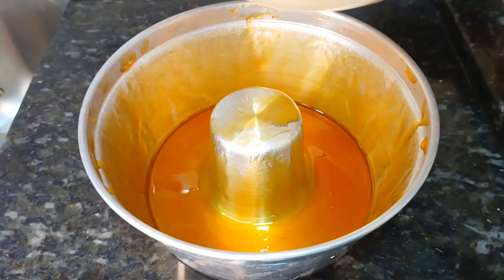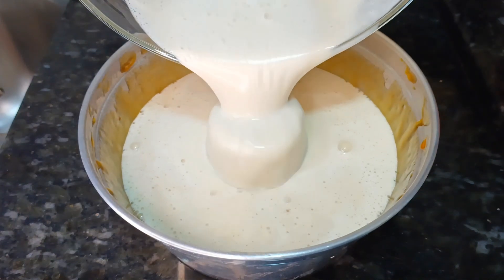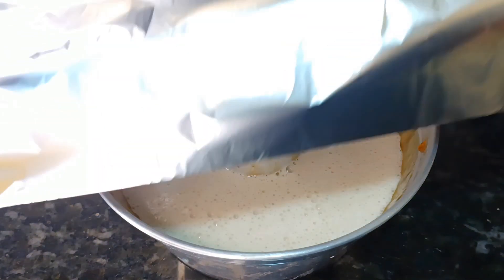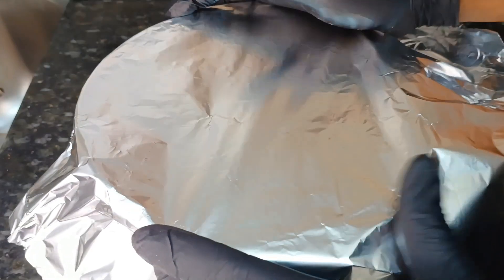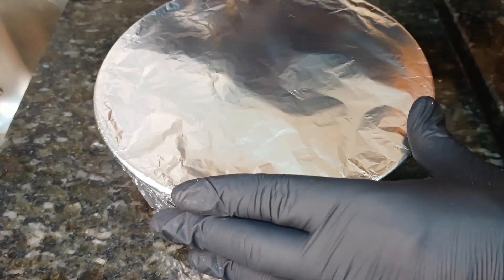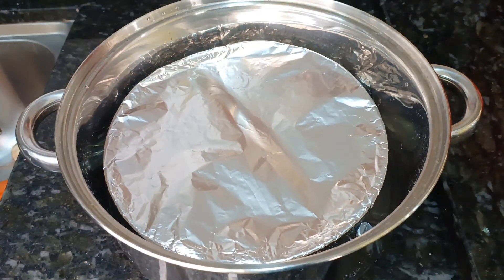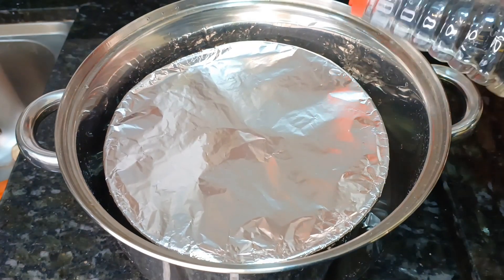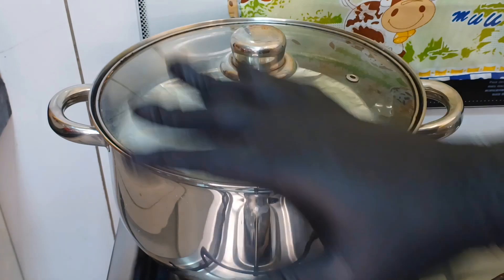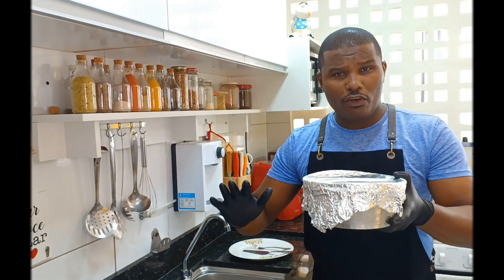Somente isso. Agora vamos colocar o pudim e cobrir com papel laminado. Forma já envolvida com papel alumínio. Agora é só colocar na panela com água até a metade da forma, e não se esqueça de colocar duas gotinhas de vinagre para não empretecer a panela. Feito isso, agora vamos tampar e levar para o fogo. Deixar cozinhar por 20 minutos. Depois que esfriar, leva para a geladeira. O pudim pronto — e agora é só desenformar e correr para o abraço.